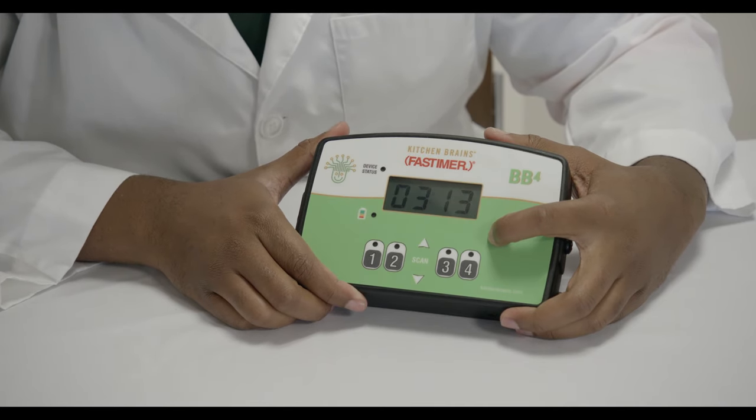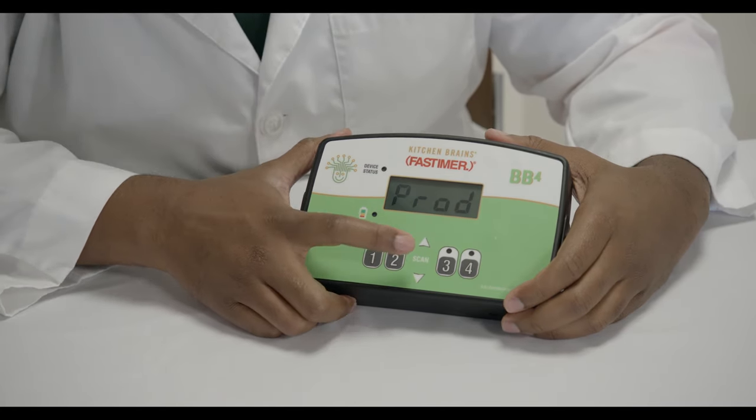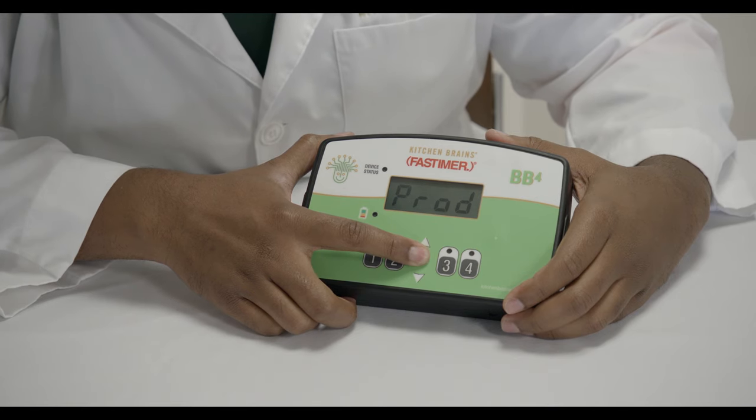Now you can program another button or exit programming mode by pressing the P key again. After entering program mode and the screen shows PROD, press the scan button until PRE is displayed.